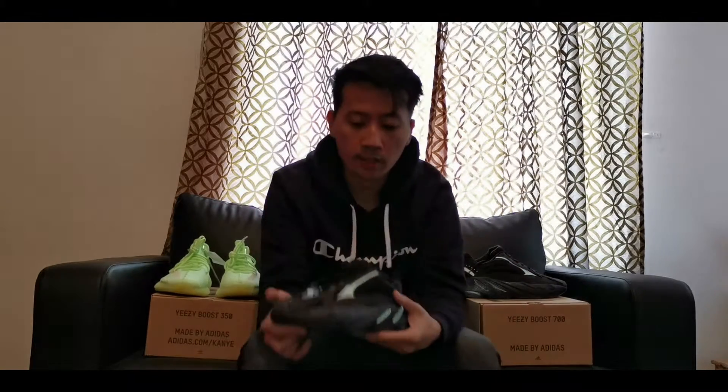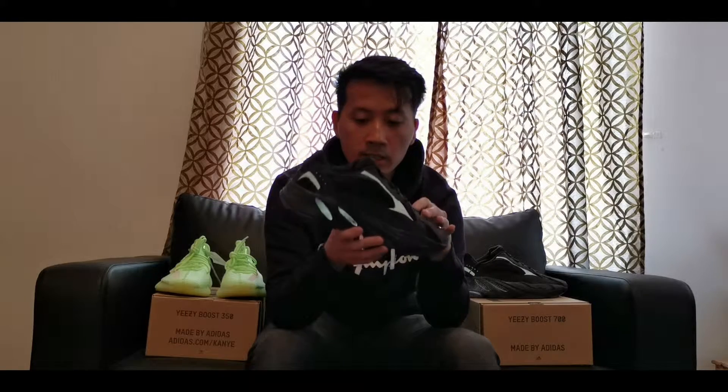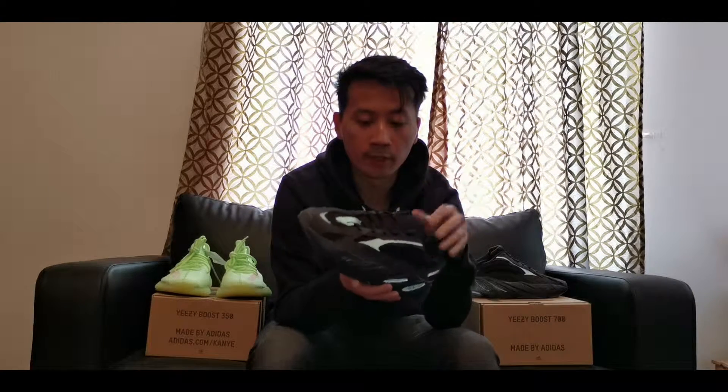This Yeezy 700 Vanta is one of the latest releases for the 700 v2 design. Before there was the Yeezy 700 Static. One thing about the Vanta is they slightly changed the reflective material — instead of having a 3M material on the three stripes going along both sides, they left it as non-reflective in that area, but overall they have a reflective design.